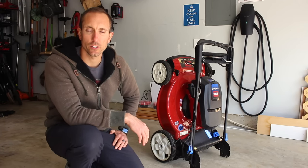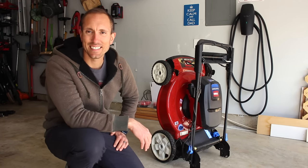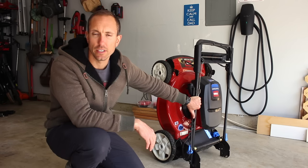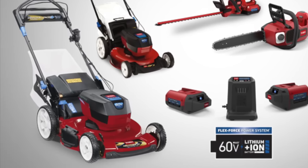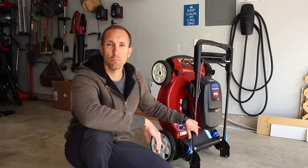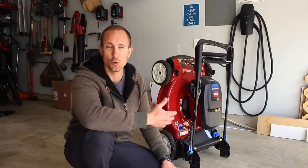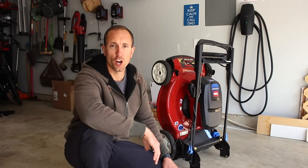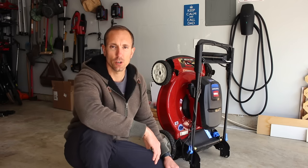Hey, what's going on YouTube, Will here from All Electric, back again with another video. Today we are going to be talking about my Toro lawnmower — this is an all-electric 60-volt lawnmower. In this video you're going to get a complete overview and my review after owning this thing for an entire season and starting it up for the first time on a cold spring day. Let's jump right in.